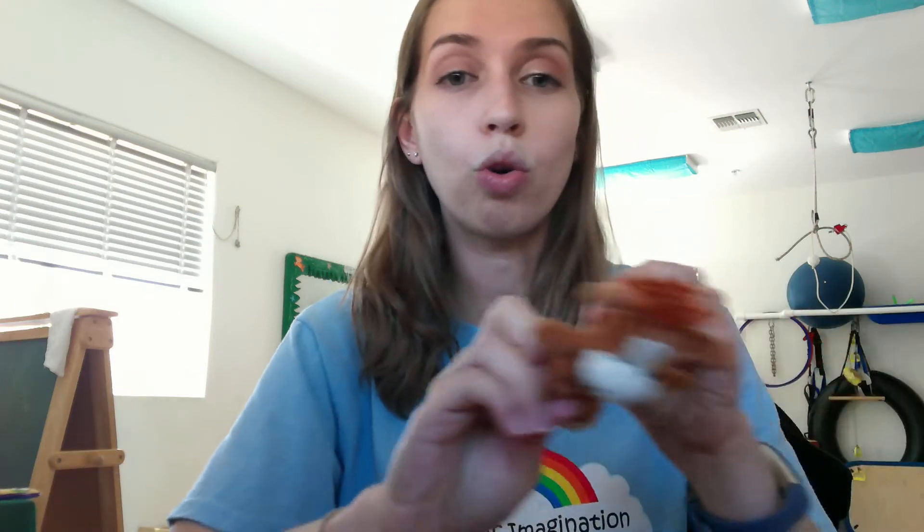The next thing you can do is use finger puppets. There are store-bought ones like this where I'll sing a song like Old MacDonald, model the movement for our kiddos, and then try to put the finger puppet on your kiddo's finger and have them move the puppet separately from their other fingers.